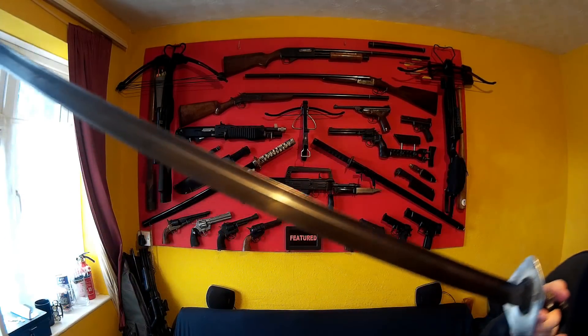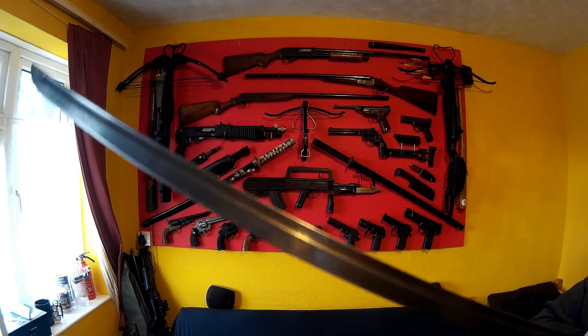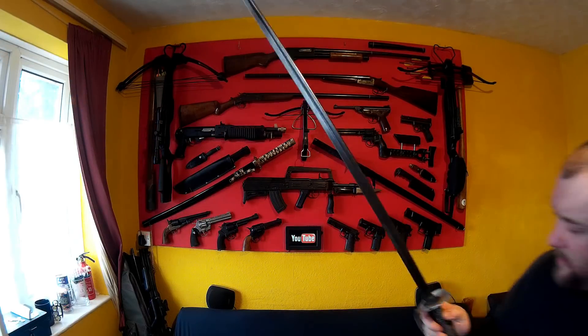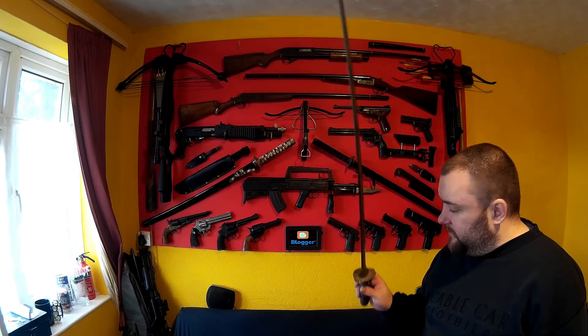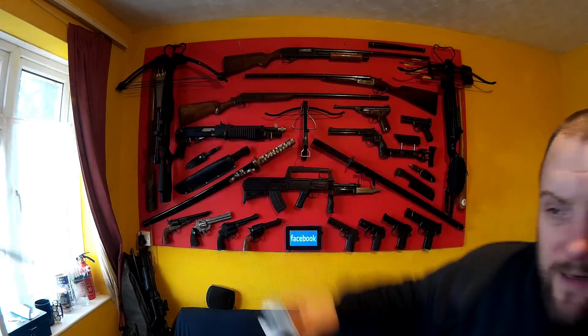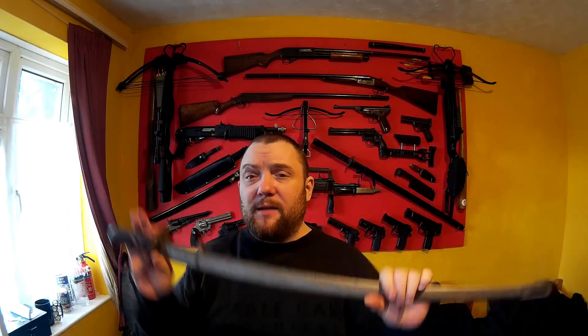The blade does seem like a nice genuine blade, but it's very hard to tell if you're not an expert. The leather on the end — I'm not sure about that funny shape, but who knows. It'll get a clean up, it'll get sharpened, and it'll get used if it's usable.